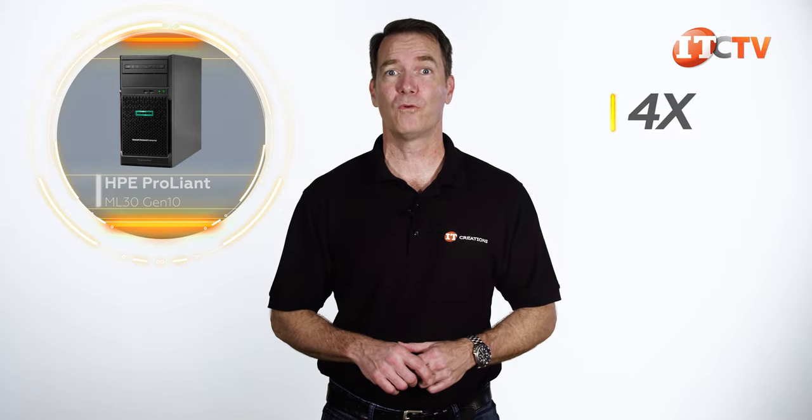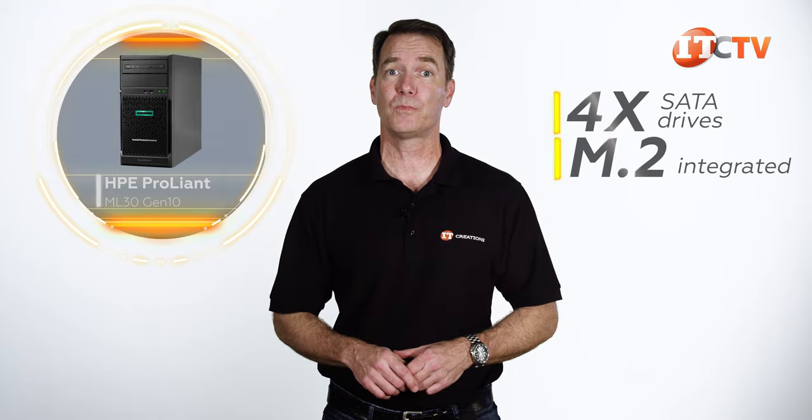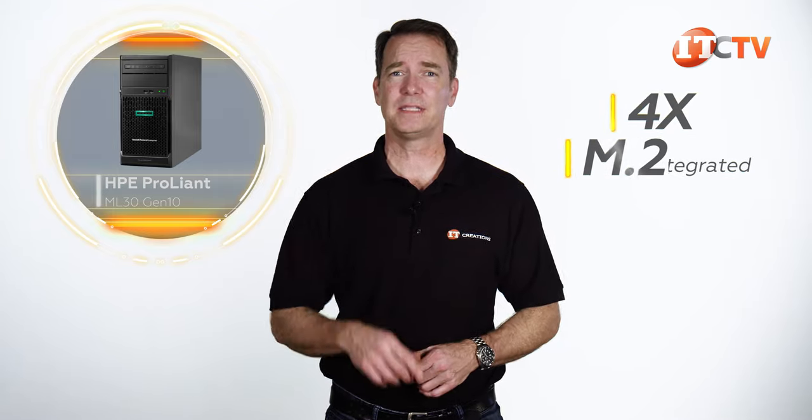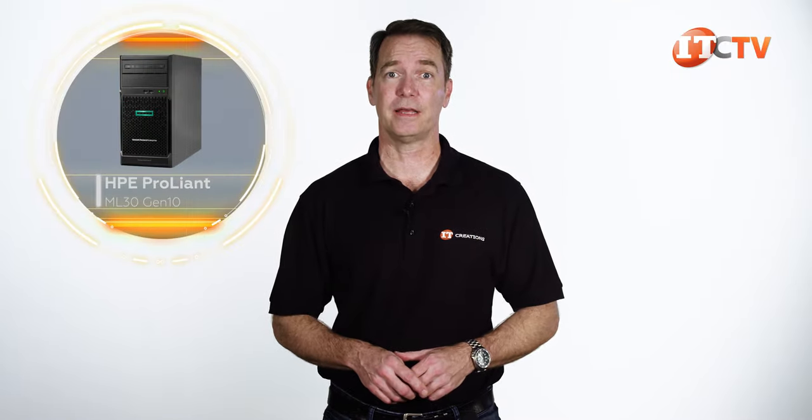Anyways, the system will support up to 4 SATA drives natively, plus an M.2 slot integrated with the system board to support your OS. It's lockable, won't take up much room. This has also been described as an edge server — maybe not a rugged edge server like the HP Edgeline 1000 we reviewed a few months ago, but one that can support your far-flung office locations without connecting to the mothership for processing.